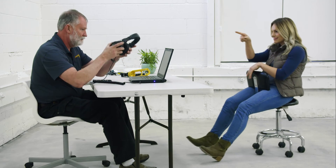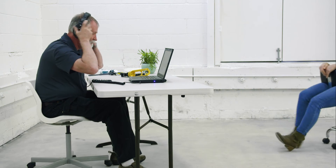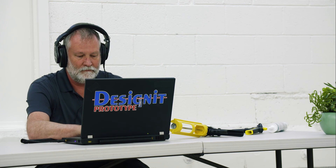Got it. Thanks, Larry. Back to work. See ya.